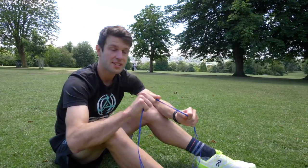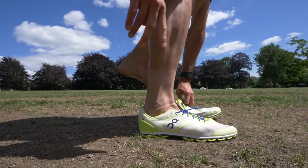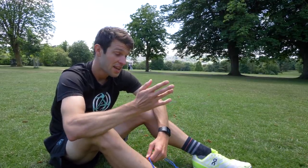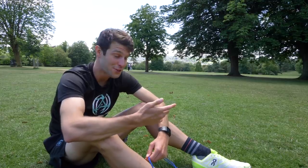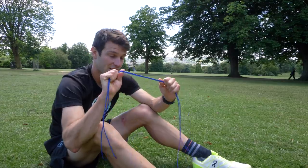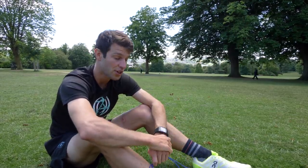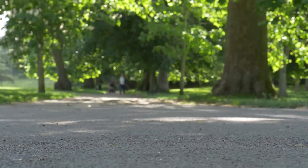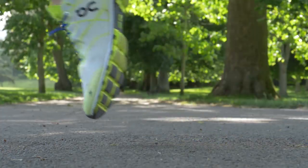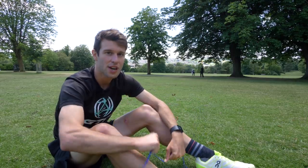The idea behind elastic laces is so that you can slip your feet into your shoes in one swift motion, saving the time of having to tie your shoelaces as you normally would. And not to forget, having to slip your feet out of your shoes if you're doing something like a duathlon and running first. The elastic stretches as you put your feet in, preventing you from misshaping your shoe, while having enough tension to hold your foot well and securely within the shoe.